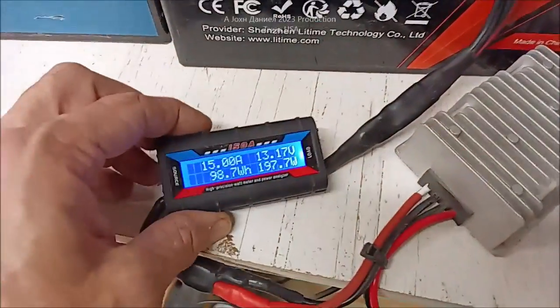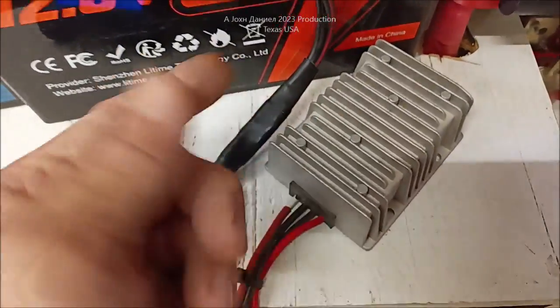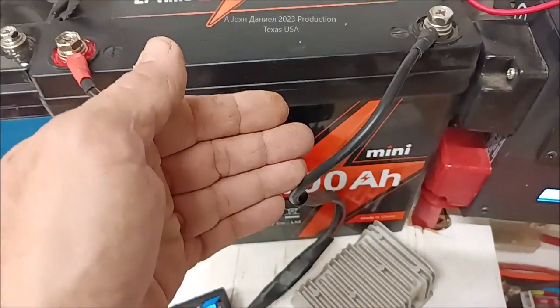Hey guys, in this video we're going to be discussing how to take lead acid and charge your lithium. But you can also reverse this — so if I had a hot lithium battery and a low lead acid battery, you'll see.